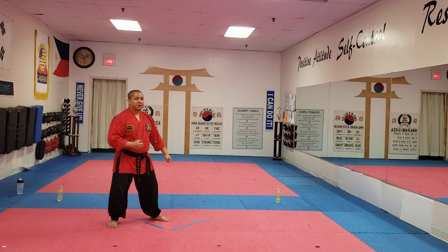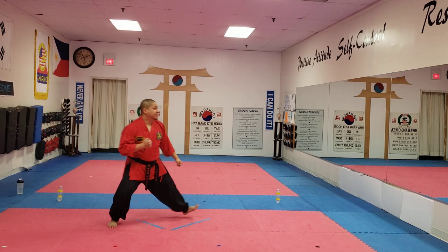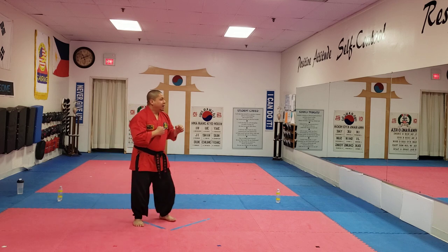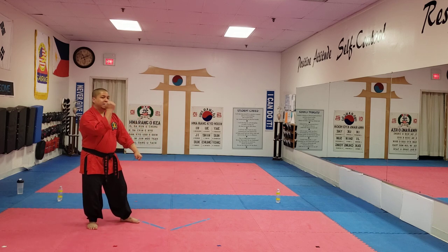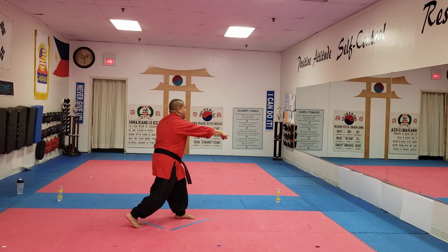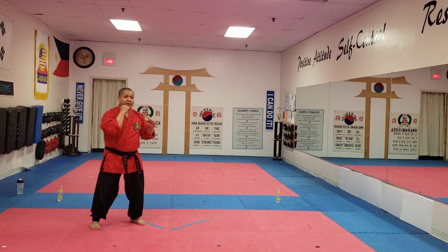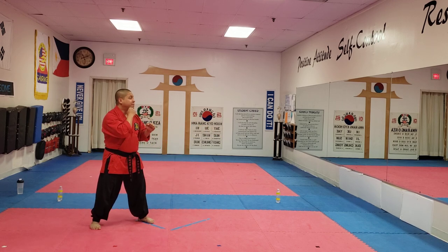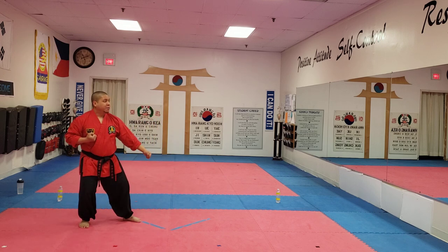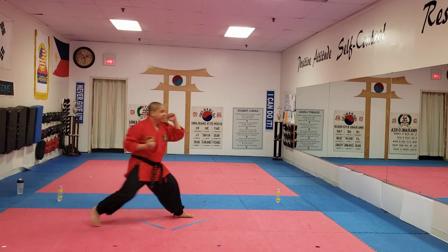Now it's your turn to punch back. You're going to slide in and punch. When you slide back with a low block, this hand stays by your chin. When you punch, this shield comes up, this punch goes out. Ready? Our fight combination number two: we're going to slide back first, down block, bring your shield up, twist punch.